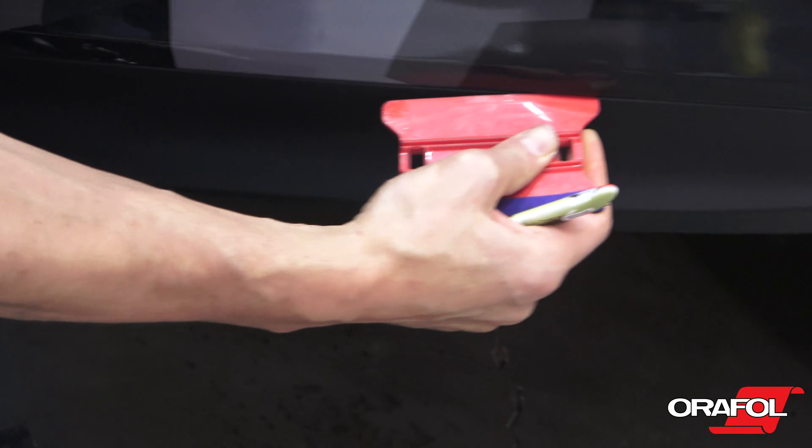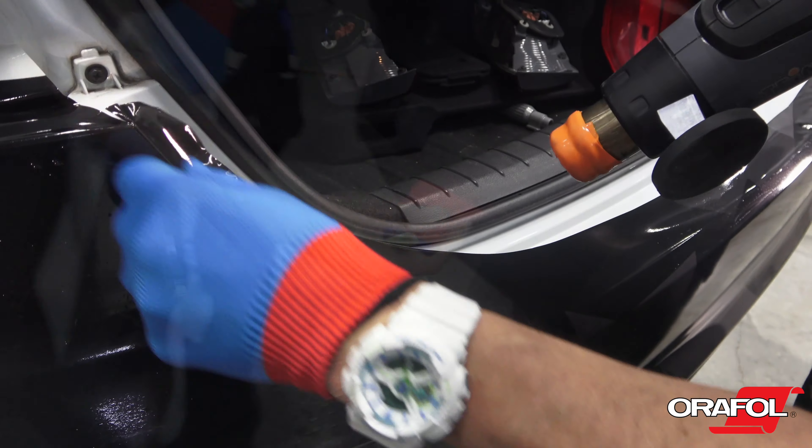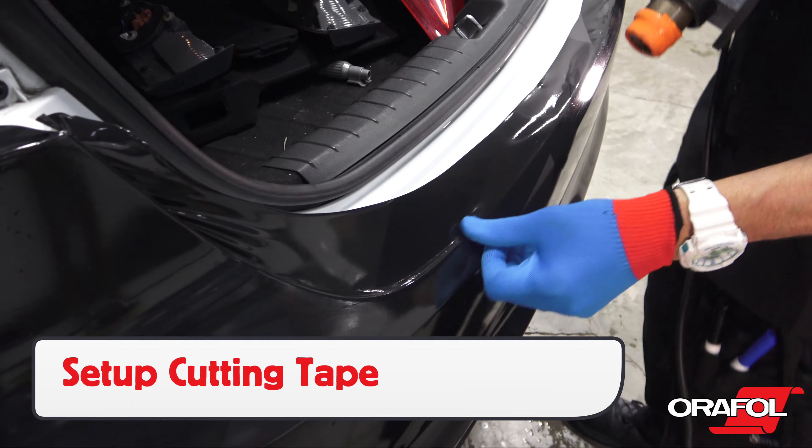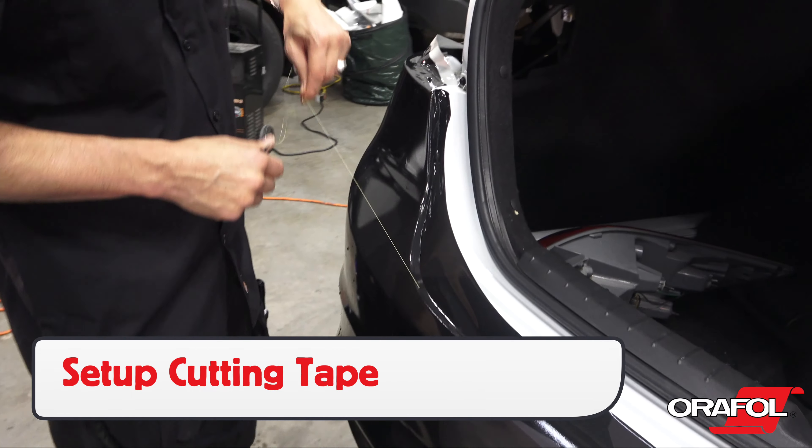Tucking the film in, then sealing the deal ensures long-term durability. For the top section, warm and form the film to the cutting tape, then release it in the standard manner.